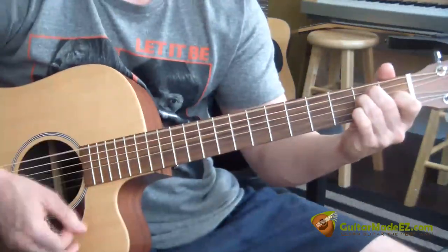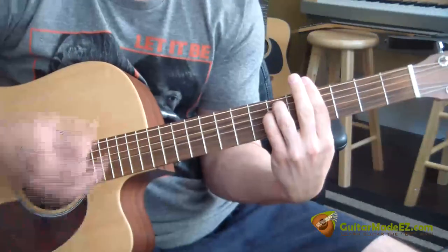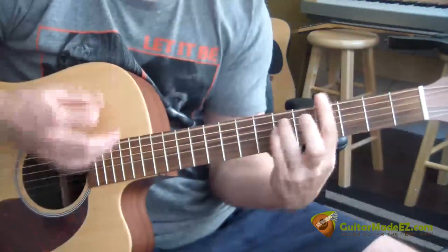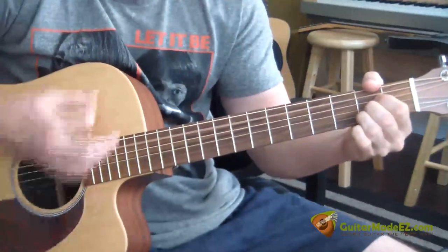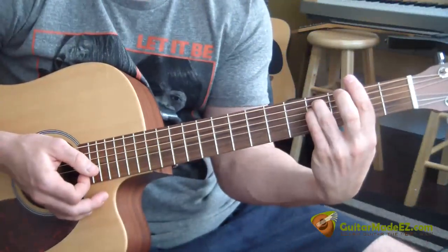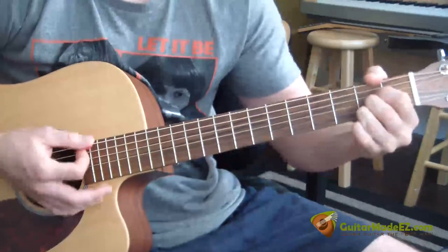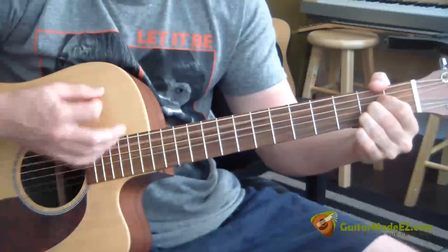E, G sharp minor, A, E, G sharp minor again, A, F sharp minor. F sharp minor is just two frets down from your G sharp minor. Then C sharp minor, G sharp minor, A, F sharp minor, A, E.